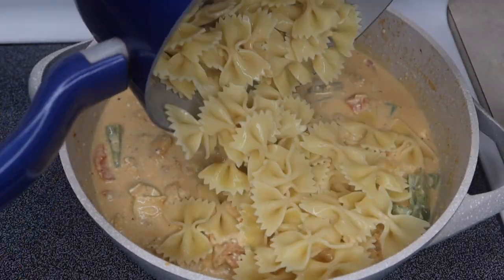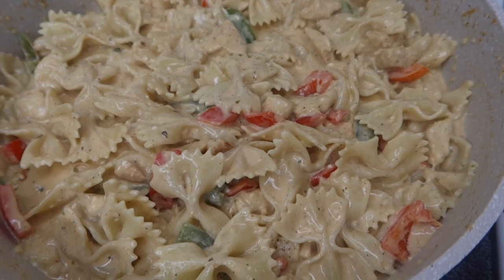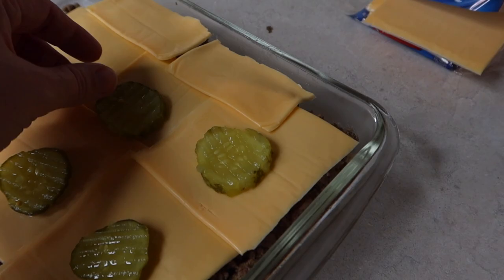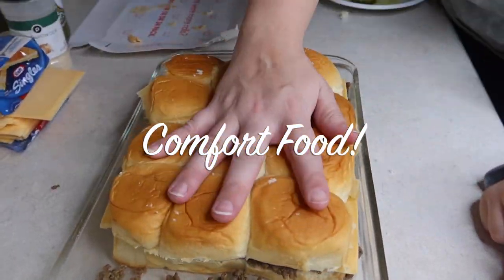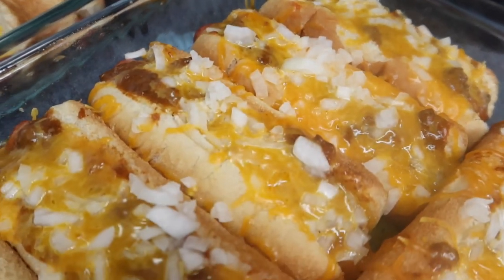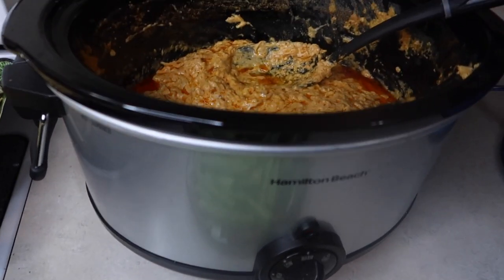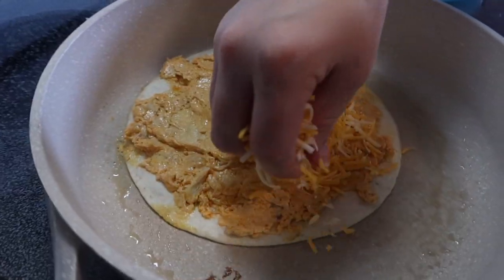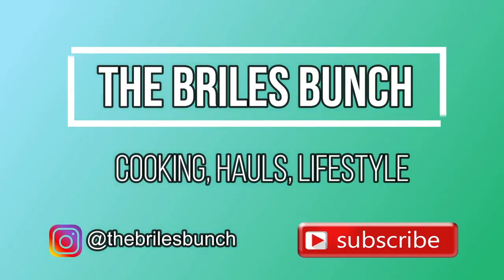Hey y'all, it's time for another What's for Dinner video. I'm sharing four of the meals we've had recently, including what we had on Super Bowl Sunday. I'd say all of these meals qualify as comfort meals — not terribly healthy by any means, but really yummy. Hopefully it'll give you some ideas for you and your family. I post these videos pretty much every week, along with grocery hauls and other food-related content, so let's get into cooking.